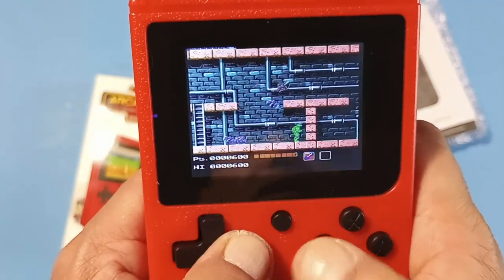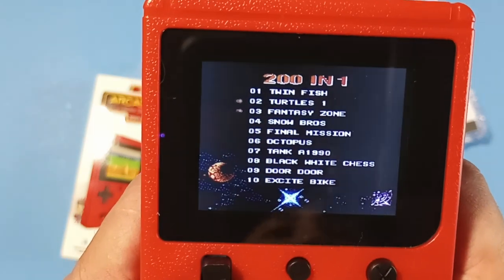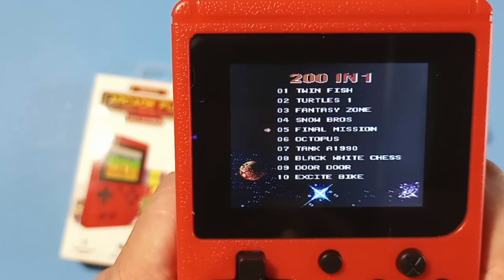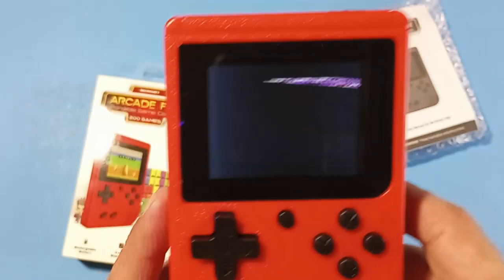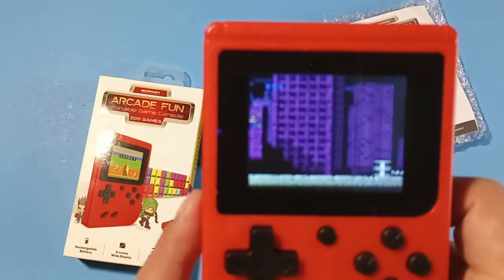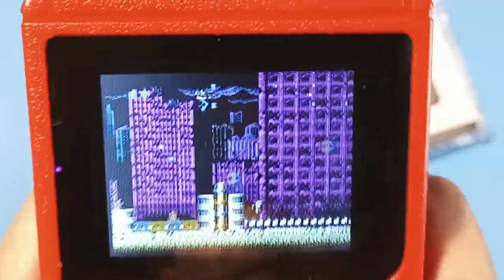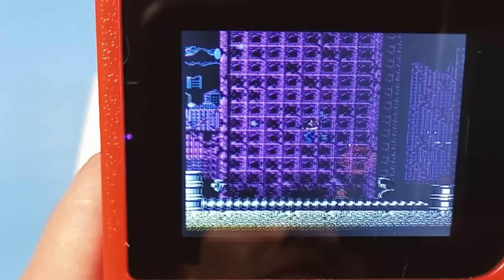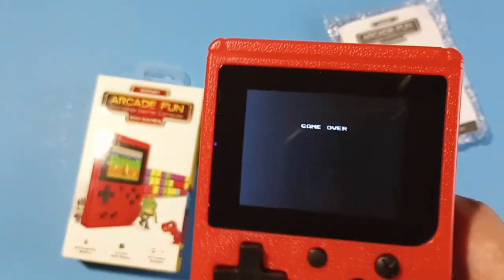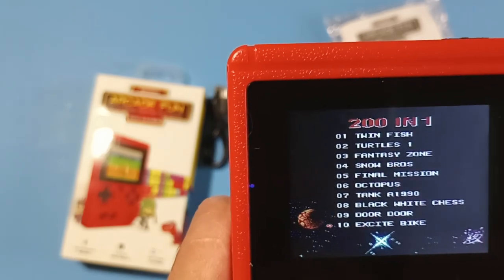Seems like the cat likes it, so it's cat approved. Let's go ahead and press reset. Every time you press reset you have to start all over again, but there are some pretty cool games here. Let's check out Final Mission — oh wow, I think I've seen this game before under another name. With that screen it actually looks pretty cool. This game alone makes it worth it considering it's only 10 bucks.